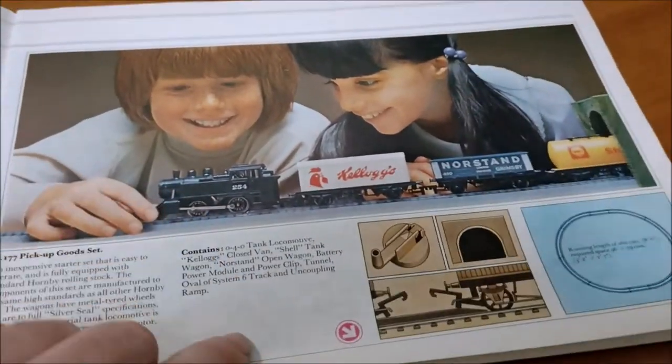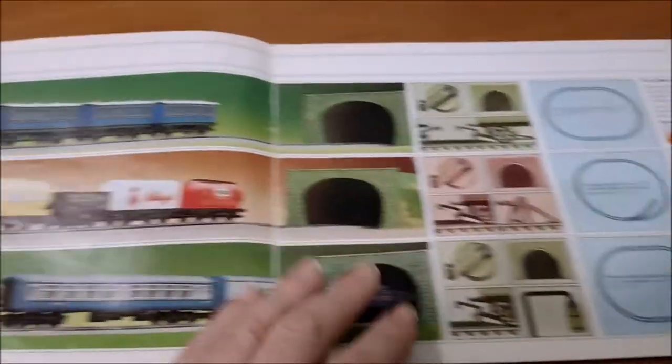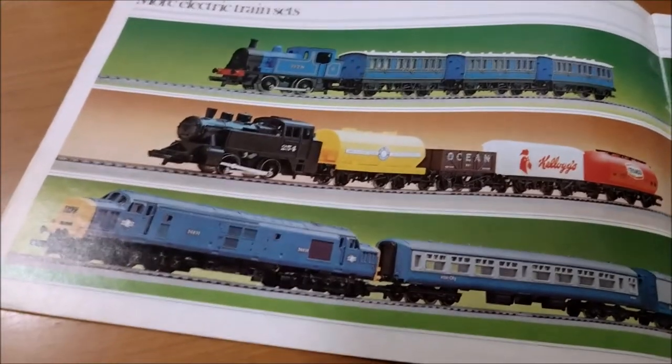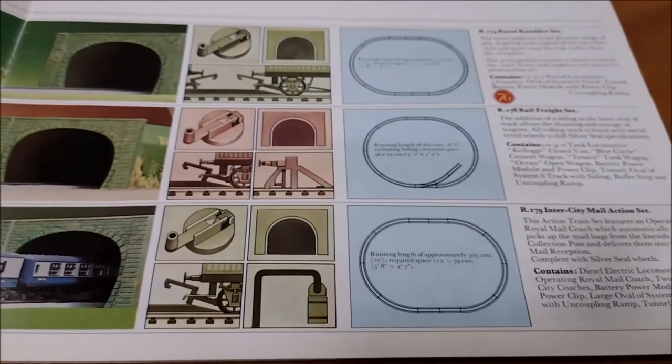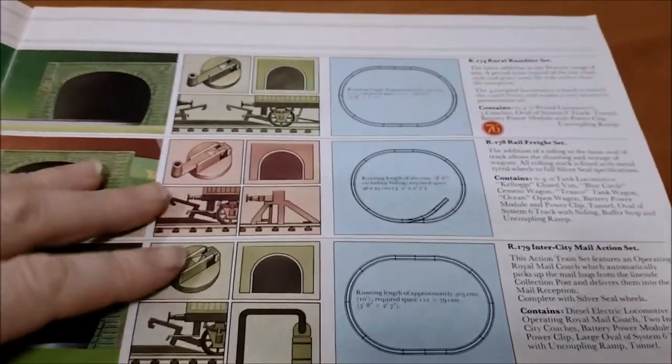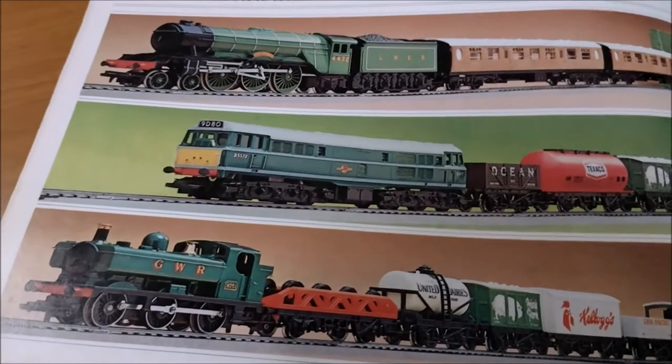You can get the Pickup Goods Set - look, there's one of those on eBay at the moment, it's only about 20 quid, and I've still got a couple of days to run. And then some more electric train sets: the Rural Rambler set, the Rail Freight set, and the Intercity Mail Action set.